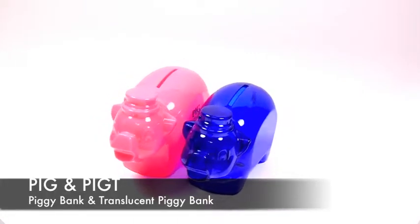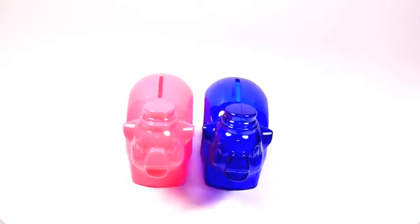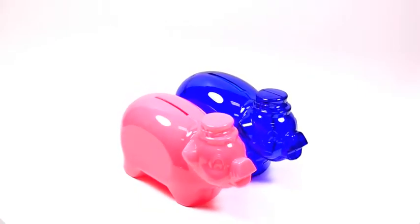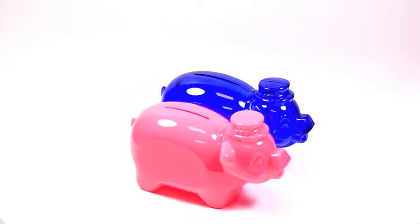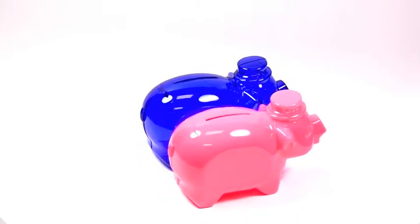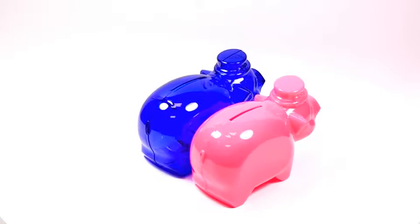Today we're introducing a product that we've been doing for 15 years: our breakable mini piggy banks. In the design and shape of old time piggy banks, these are made from a durable high sheen plastic, about 4.5 inches long by 2.5 inches wide, and they stand about 2.5 inches tall.